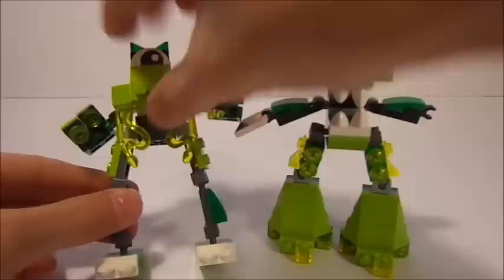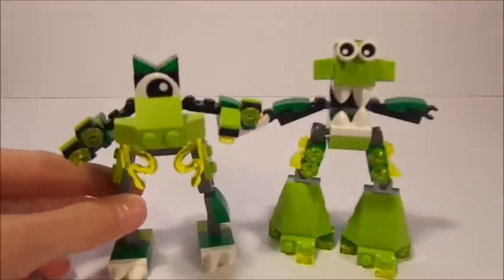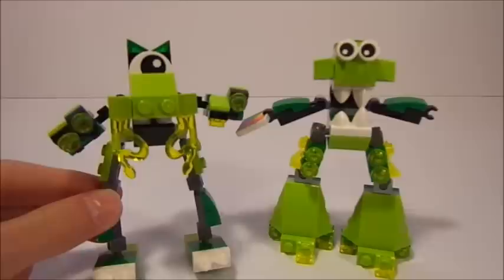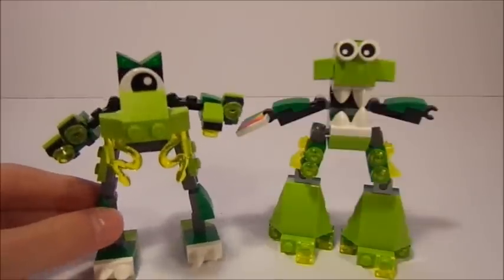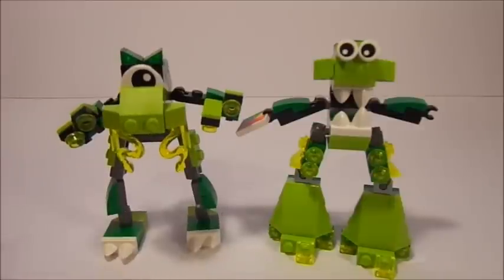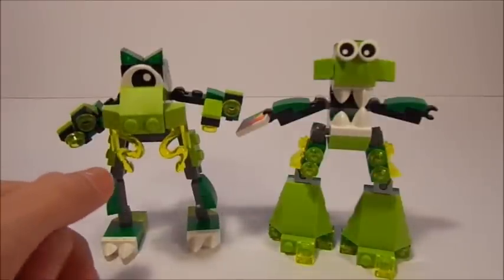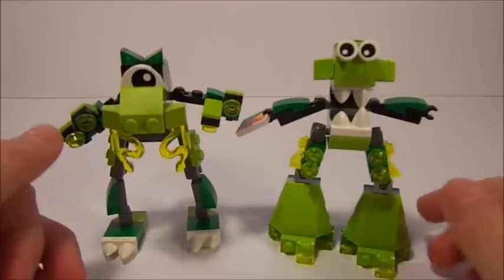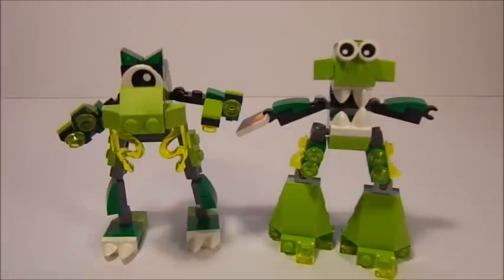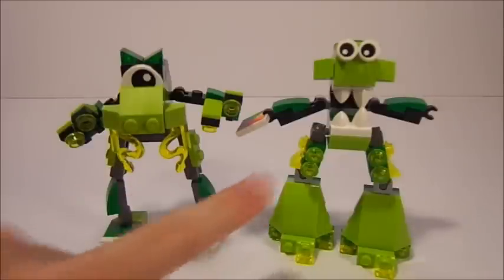Glomp only has teeth on the top and has no movability with his head. I do like how they use these snake pieces — first noticed in the Ninjago booster packs. It looks like some slime is coming out of his mouth. Glomp has the slime coming out of his mouth, and Gurgle has it on his legs. So they're basically built pretty much the same, and in the different places where they differ, the other one has it somewhere else — like the slime here and then the slime there.